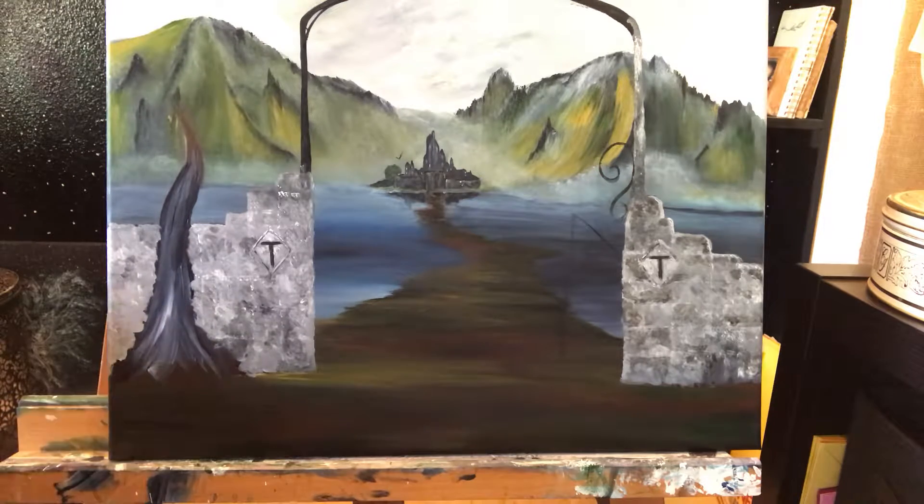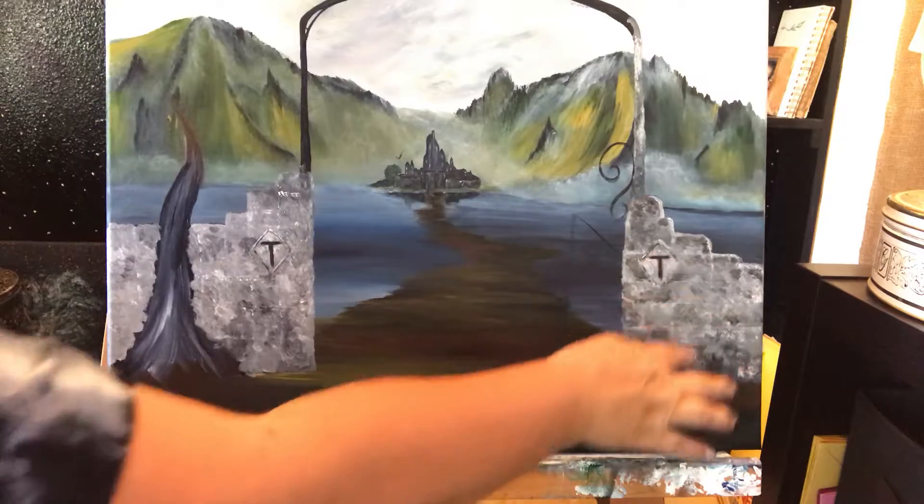Hi everybody! I hope you're all well out there. I thought I would have some fun with this painting today and show you how I'm working on the stonework.